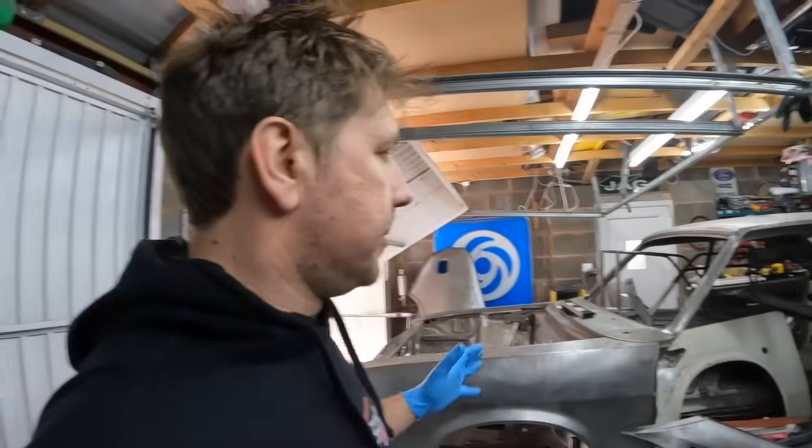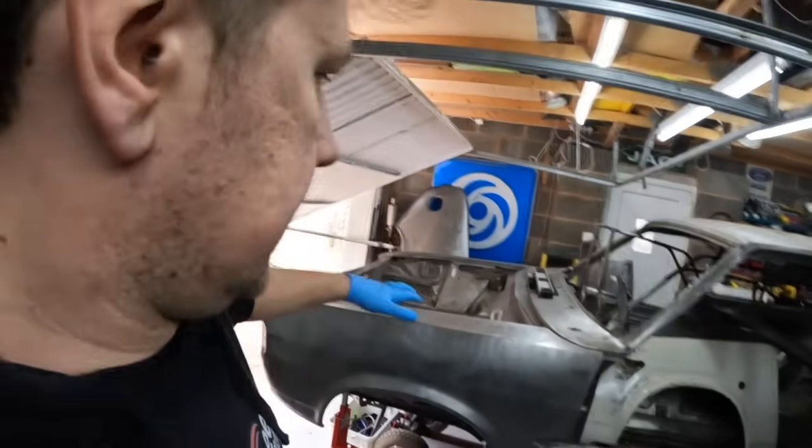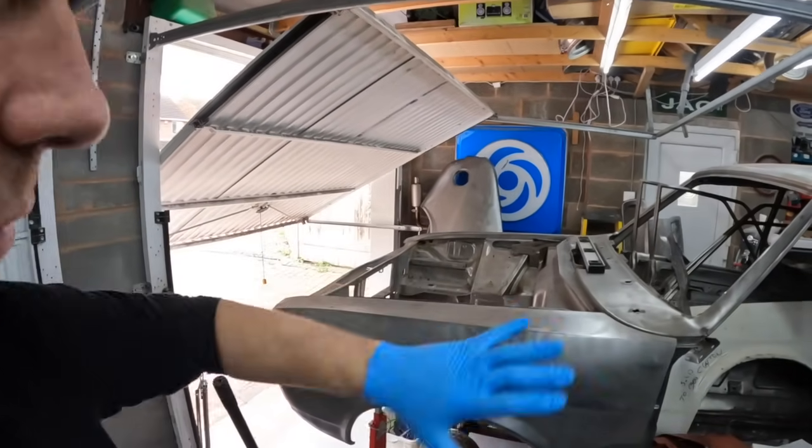Now I'm going to get on, and the first job - apart from clearing this mess and getting these panels out of the way - is to get this whole front end off the car.